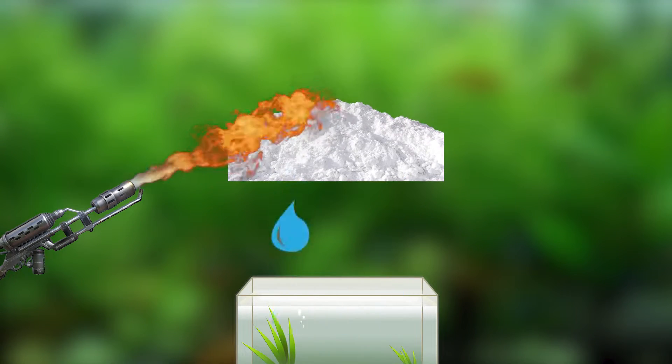Can you take snow, melt it, and use it as aquarium water? Well, that is what we're here to find out.